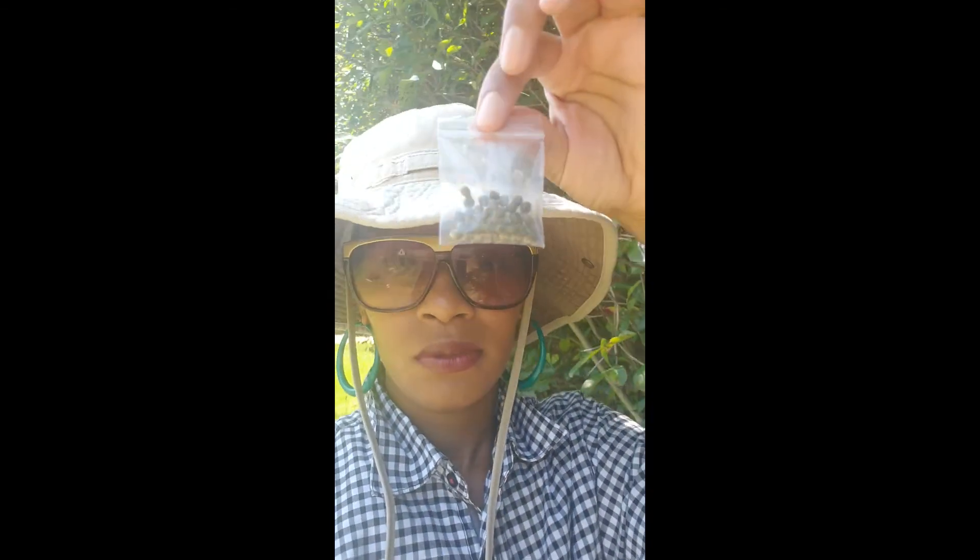What's up y'all, today I'm gonna be planting all of my red okra seeds — here they go, all of them. I ain't gonna save none because I don't have time for that, and the way this weather is set up, you just never know, so I'm about to get to work.